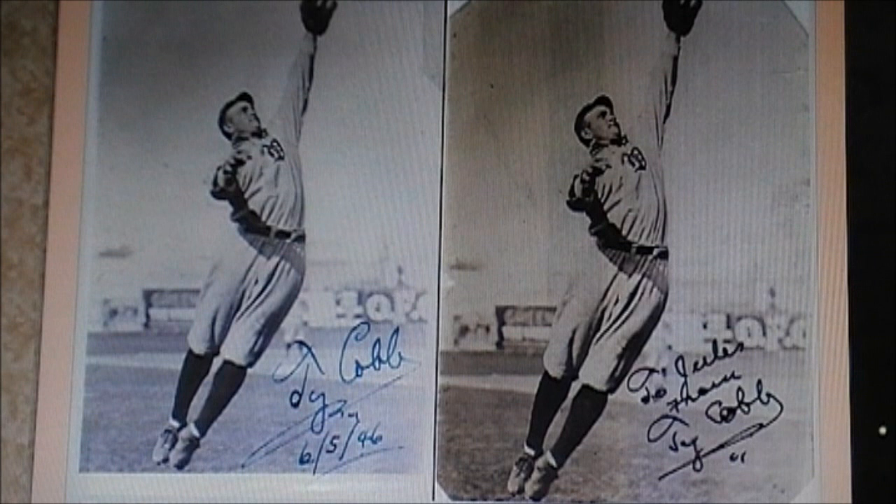They have to lie, they have to mislead. They take a picture of any vintage Detroit Tiger, and automatically it's Ty Cobb — because those are the ones with the most value. So they say, 'Look at this picture of Ty Cobb, it's wonderful.' It's not Ty Cobb! Turn up your speakers, clean the wax out of your ears, please.